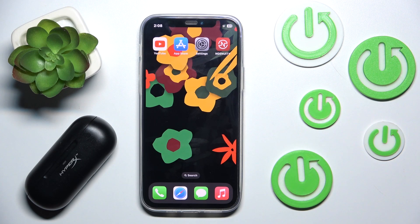Hi everyone, welcome. Today I have HyperX Cloud Mix Buds and I'm going to show you how you can easily pair them with your iOS app. Let's get started.